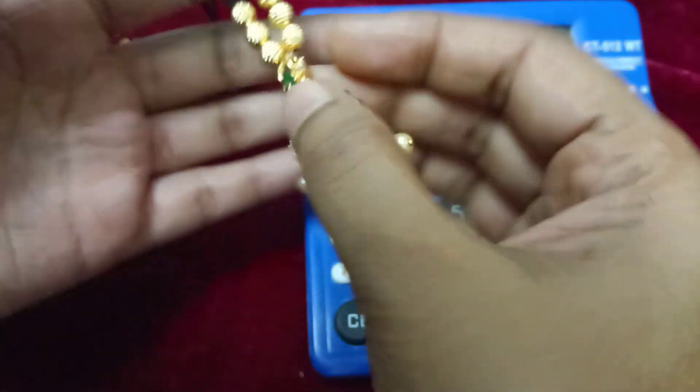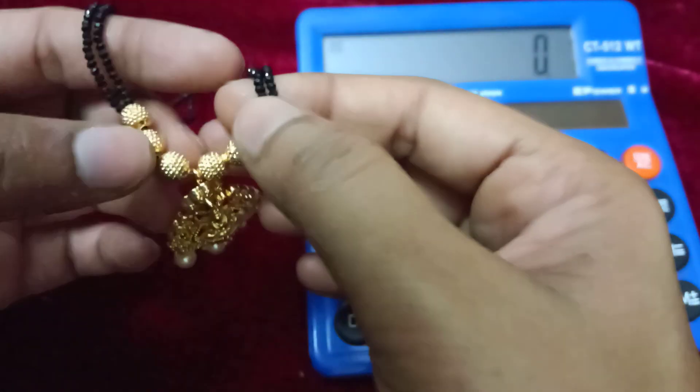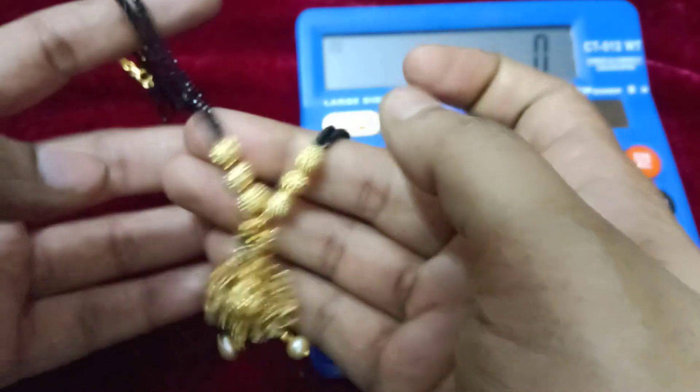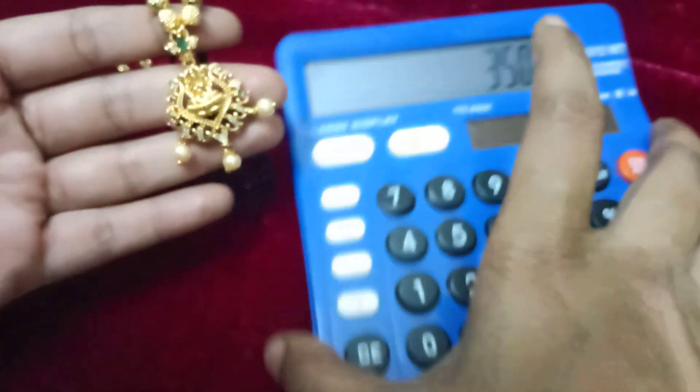This is a Lakshmi Devi pendant. It is very detachable but it has a small hook. It has two lines black spinners and there is also a pink green color. This is a Munchie Pendant, 350 free shipping.